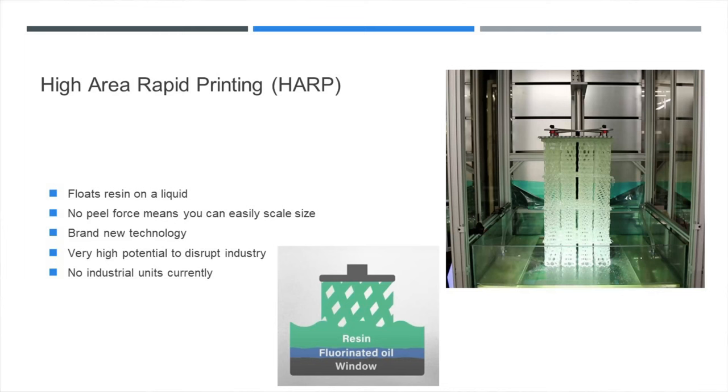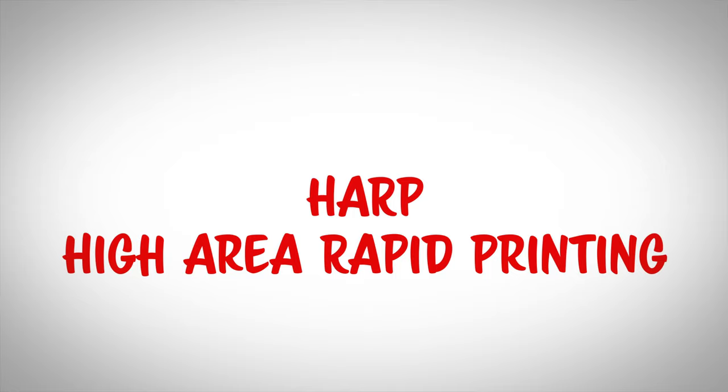When they crack the code on scale for volumetric 3D printing, that really is going to be close to the replicator off Star Trek. But now let's take a look at something that already can do big prints — it's just very young in its progression: High Area Rapid Printing, or HARP. It's basically like LCD 3D printers, but instead of being on a piece of FEP film, the resin floats on a fluorinated oil, so there's no peel force and you can scale. Peel force is basically what limits how big you can go with a typical stereolithography printer.